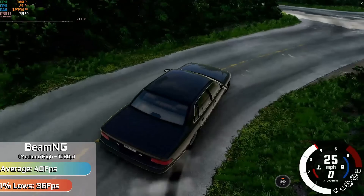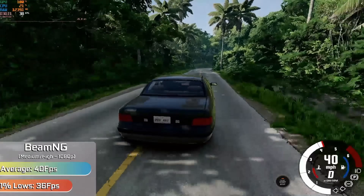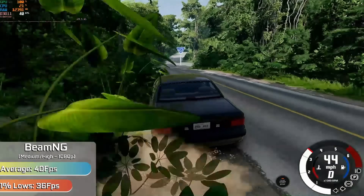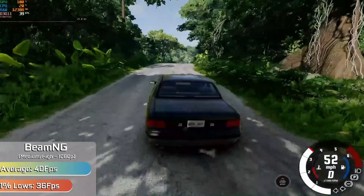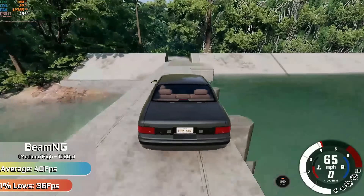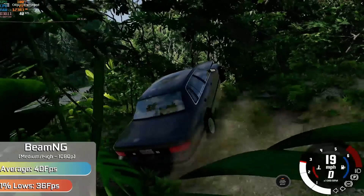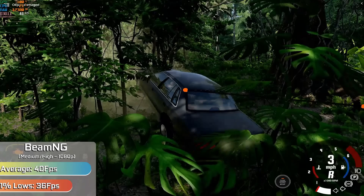BeamNG running with the medium preset and a few options on high saw a brilliant experience even with the most intensive of maps. Generally the more simple maps saw well over 60 FPS, so it's only when you crank things up to the most intensive scenarios that you really see things start to struggle. You can safely spawn in traffic and flood the camera with foliage and just do whatever you want without the fear of the game dropping to single digit frame rates.